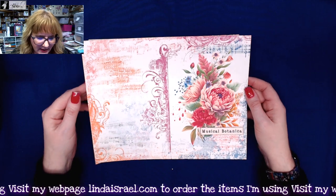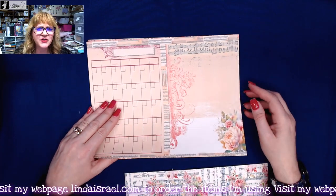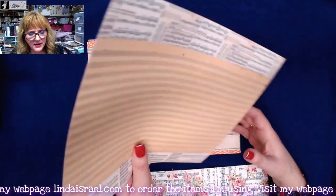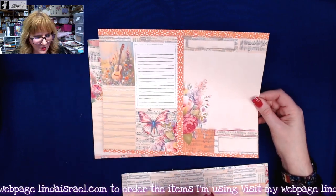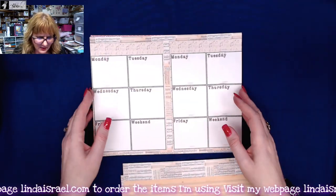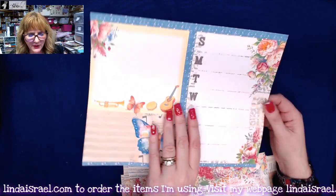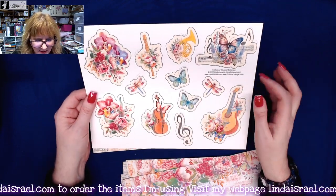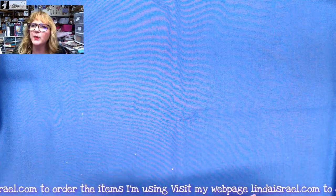This is the planner kit. It has one two-sided cover and at least six — maybe eight — two-sided pages. Here is one with a full month spread, and on the back side is lined paper. Some have little elements in the corners with the same paper on the back, while others have a different paper on the back, so you can use it for true journaling, not just the planner portion.